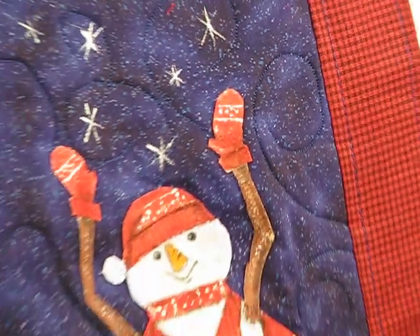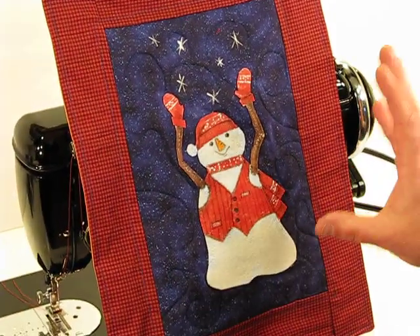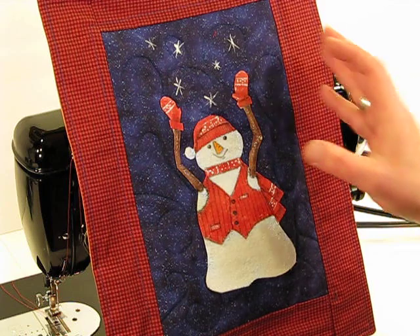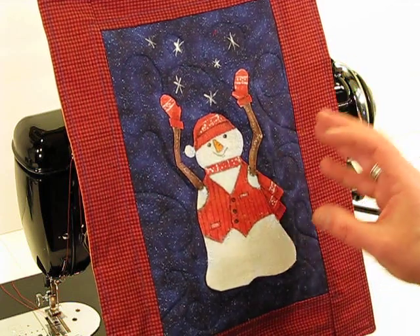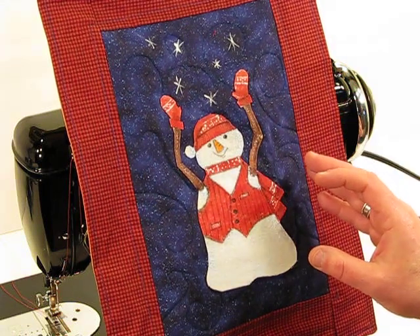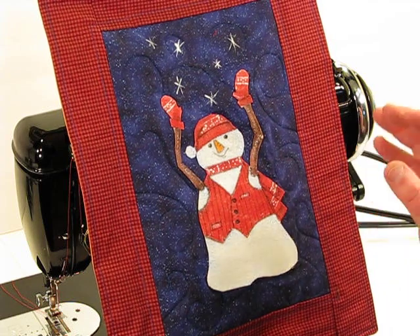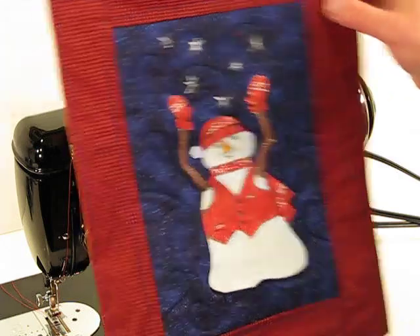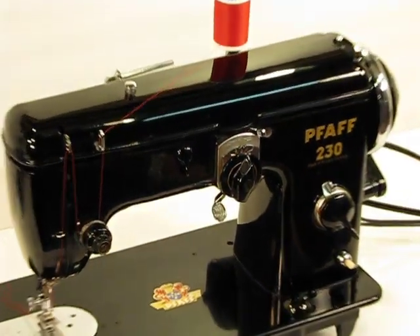The final result is just a beautiful representation and an illustration of what you can generate with this machine. You are just as capable of generating a gorgeous project like this as we are. When you've got a quality machine and it's so easy to use, you'll be amazed at the projects that you can generate.